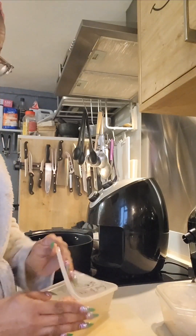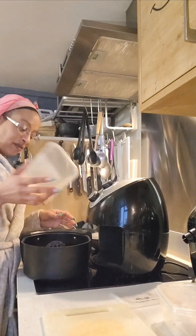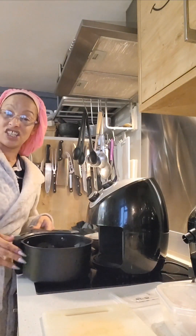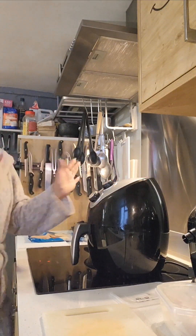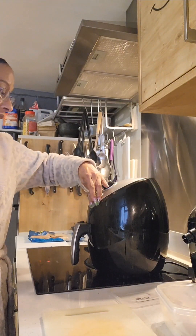I'm going to cook these for around 15 minutes, treating them like a sausage — so between 15 and 20 minutes depending on your air fryer. I'm going to pop those in and let them cook away.